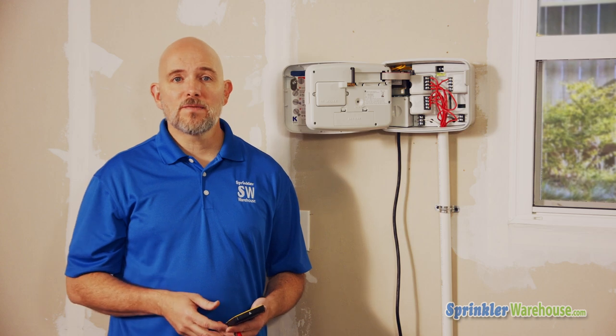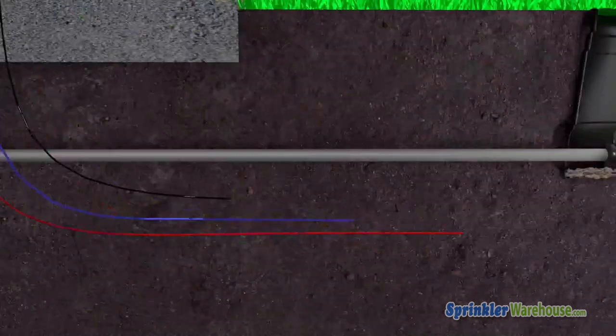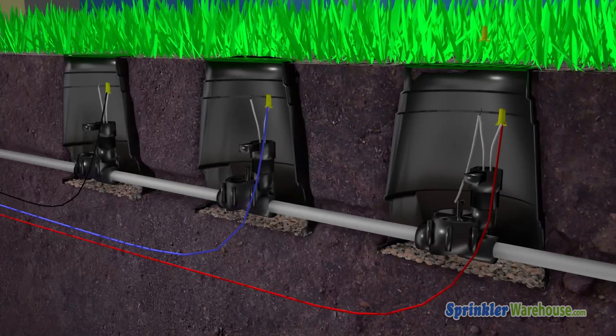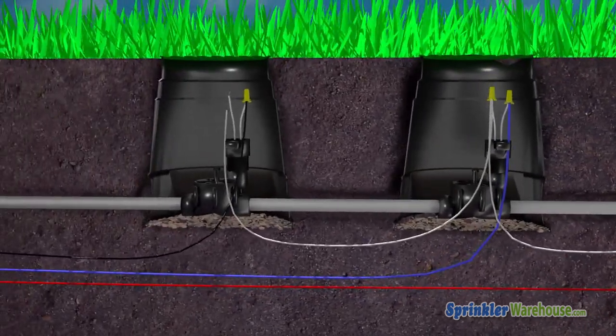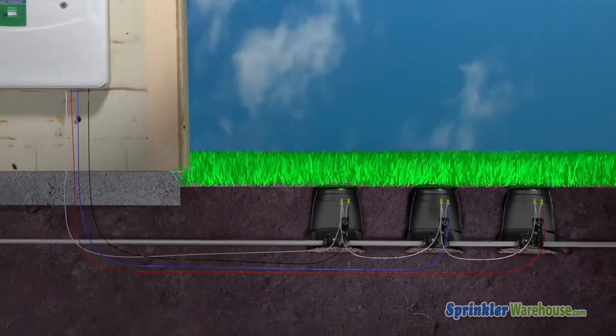To activate a zone, the controller sends 24 volts of electricity through a lead wire to the solenoid on the valve. The solenoid is connected to both a lead wire and the common wire. The common wire connects all valves in the system and runs back to the controller, completing the circuit. When the solenoid is activated, it opens the valve and sends water to the sprinklers.